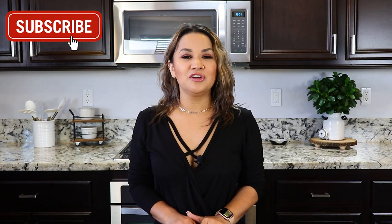If you've made it this far and you're not yet subscribed, please don't forget to hit that subscribe button and turn on the bell notification so you'll never miss a video. I'll see you guys next time. Bye.